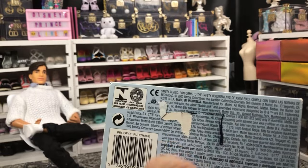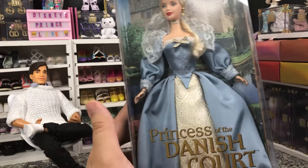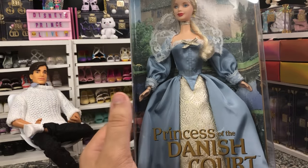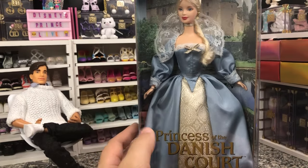2002. So she was made in 2002. She's very cute. These were all kind of done in Renaissance styles, so they're very fun.